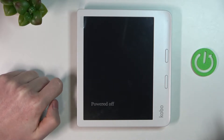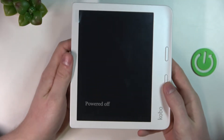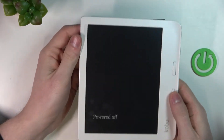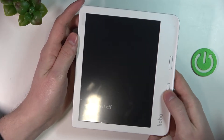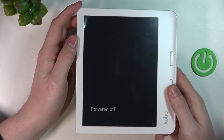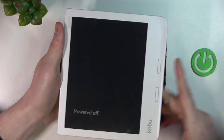In order to do that we'll need to hold the page turn button right here and the power key button right here at the same time for about 30 seconds. Keep in mind that when you do this hard reset you will lose all data that is not bound to your account.